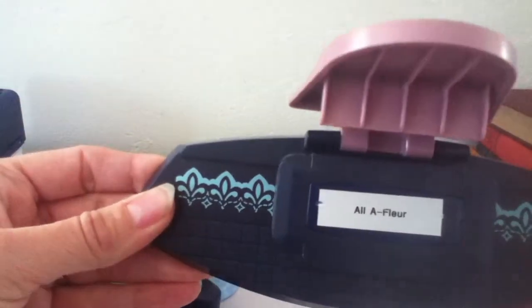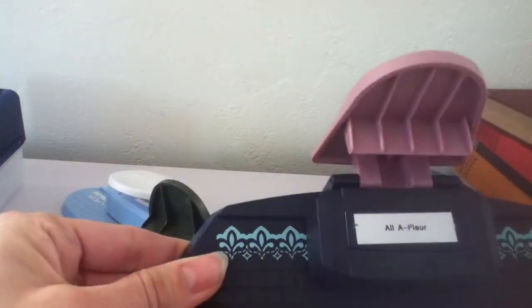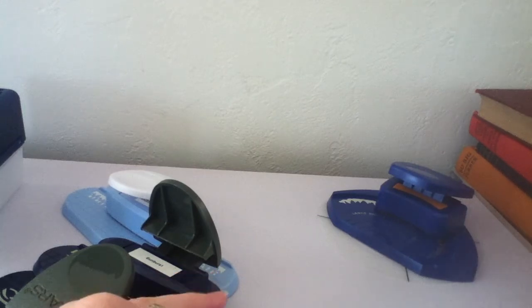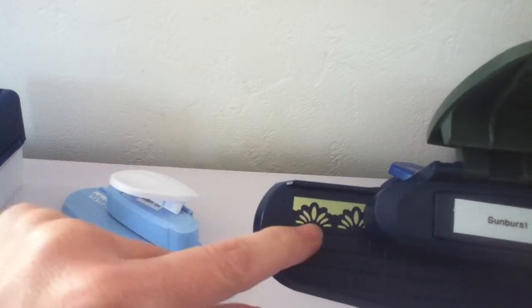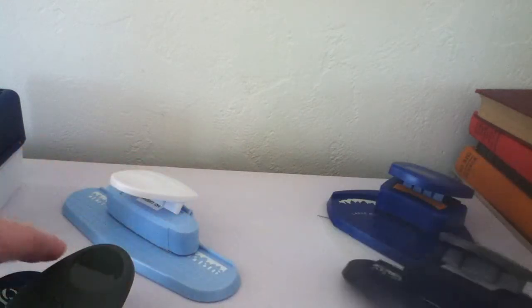Then there's this All a Fleur — it's like a fleur de lis. This one actually embosses as well as punches out the shape, so that's $7 plus shipping. And then this one here is called Sunburst — it's kind of a scalloped little flower-type pattern. So that's the Sunburst one.